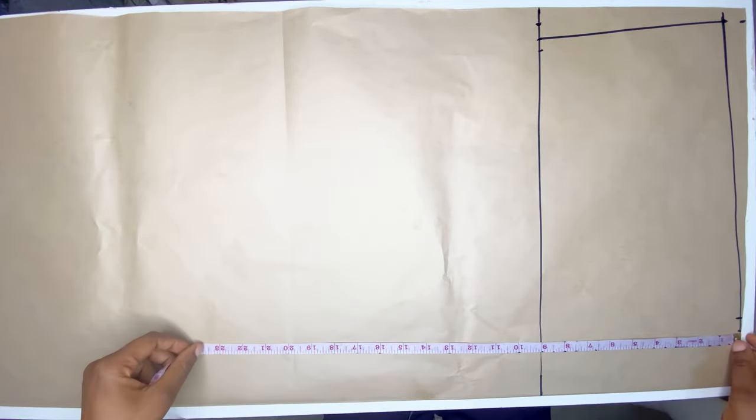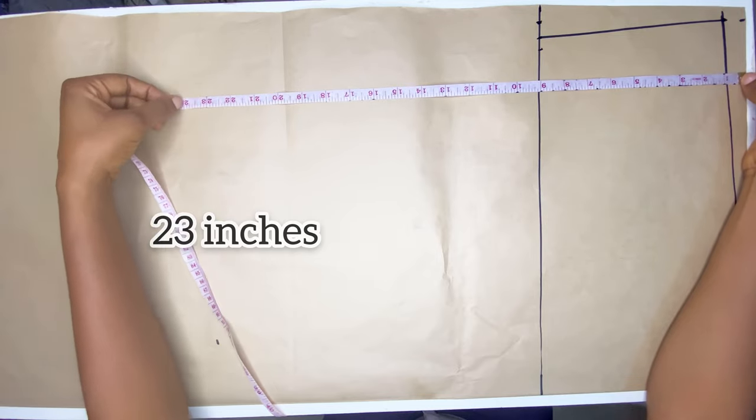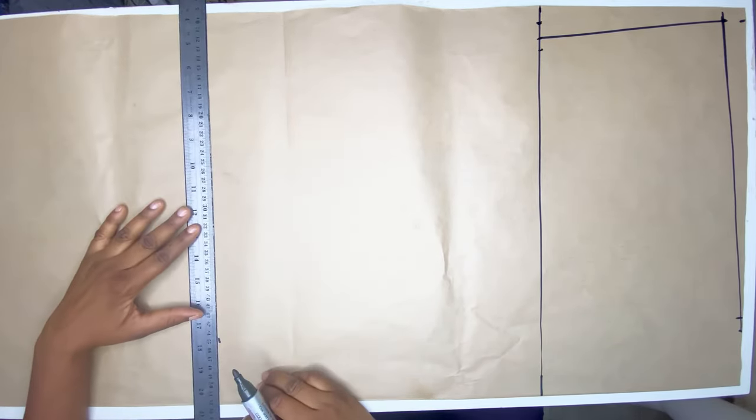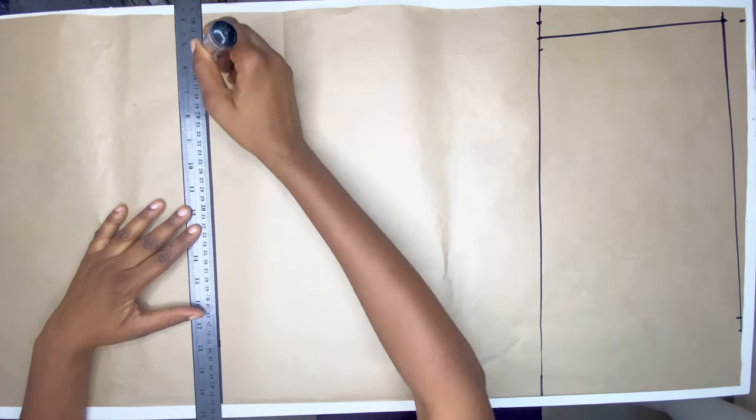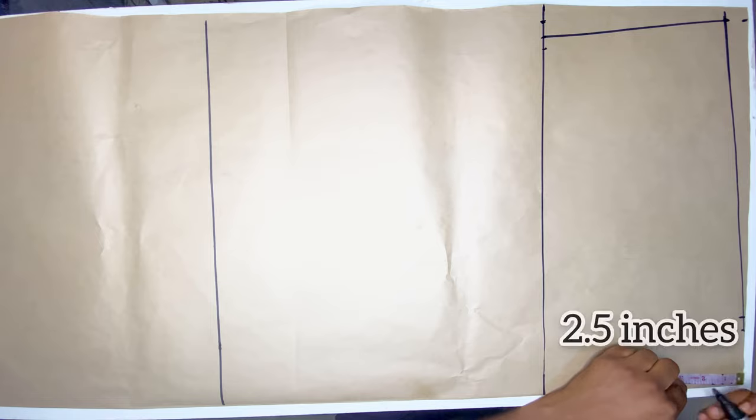I'm also going to mark out my hip line, which is 23 inches. After marking my hip line I'm going to mark out my neck width, which is 2.5 for the front and one inch for the back.